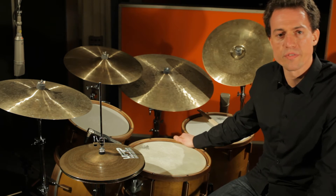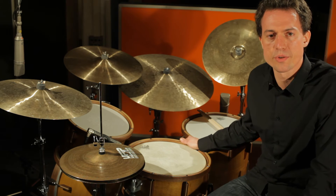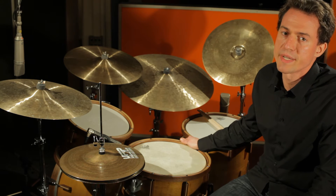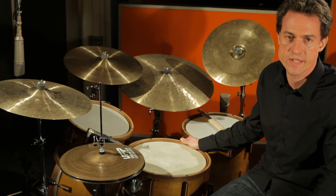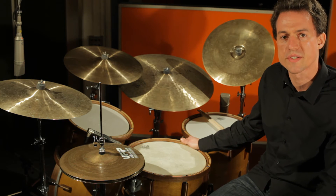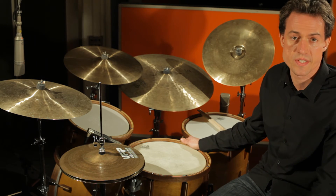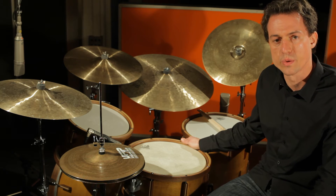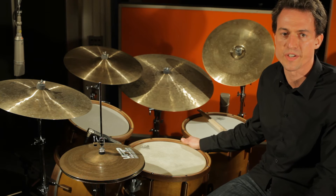Ich bin als Schlagzeuger vorwiegend im orchestralen und akustischen Bereich tätig und mag daher diesen Vintage-Sound. Die 5 mm dünnen Massivholzkessel sind sehr sauber und präzise verarbeitet. Fasziniert bin ich auch von der klaren Ansprache der Snare Drum, und schliesslich finde ich es toll, ein Instrument zu spielen, welches aus einheimischen Hölzern und zu 100% in Handarbeit angefertigt wurde.